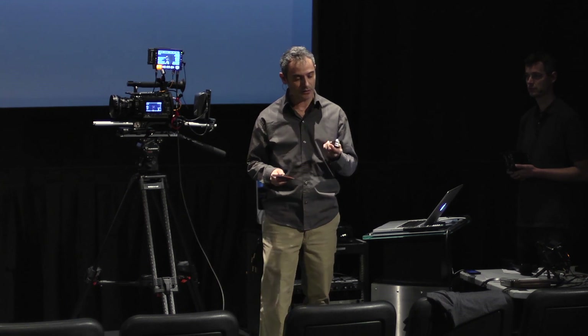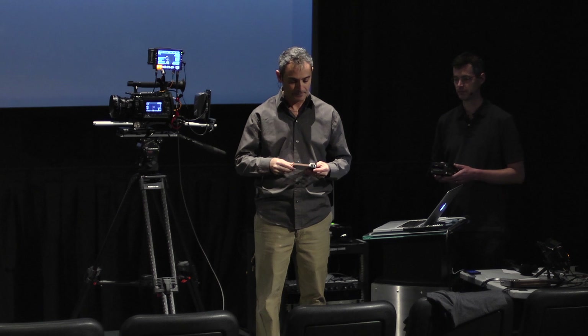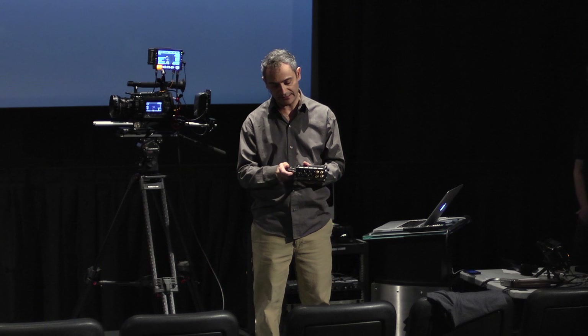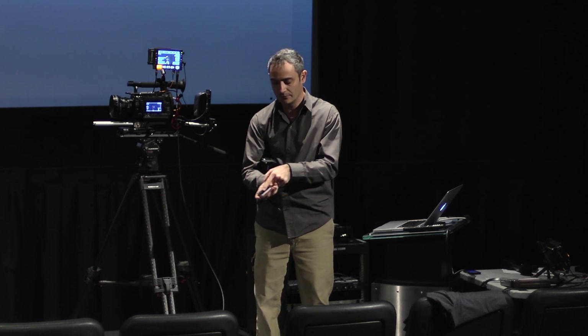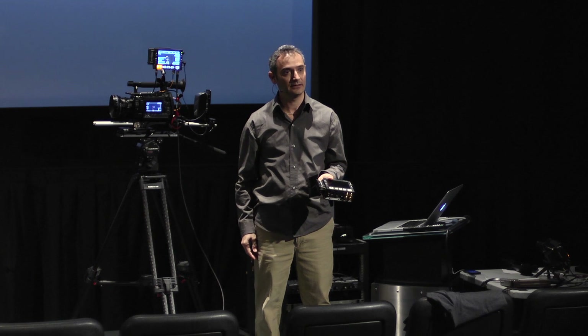If you're constantly plugging in and out of your Pix, eventually you're going to wreck that, and the reliability of your recordings could really suffer. So we decided we want to make a Caddy where the drive slots into the Caddy — there are a couple of screw holes here to hold it in place — and the actual connection to the Pix is done via this eSATA port, which is specced for hundreds of thousands of insertions. You just give it a good whack and it's in.